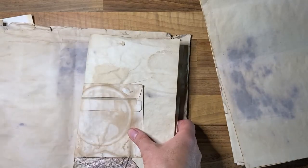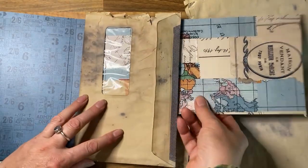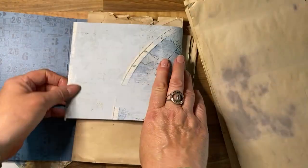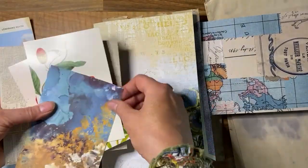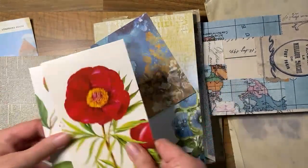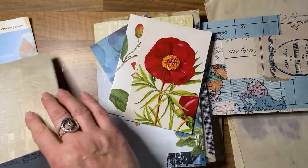I've got another lovely envelope here — a window one — and I was thinking, what could I put in the window? I just shoved that in to see, and then I thought actually I could fold this over and do something interesting with this, so I've left that there for now. Then I've got various bits of ephemera.